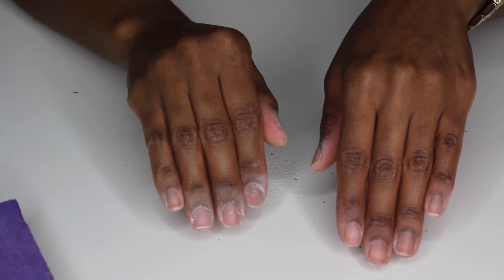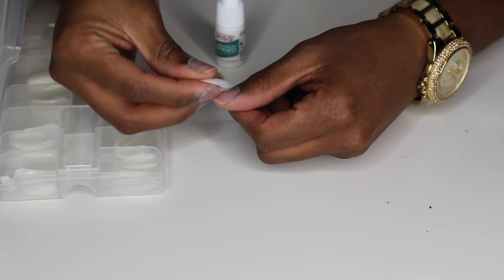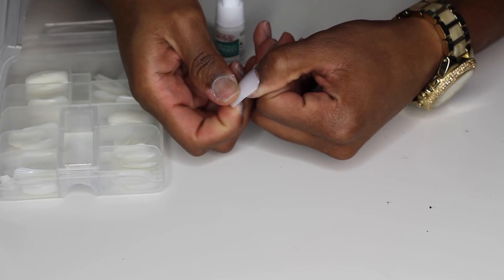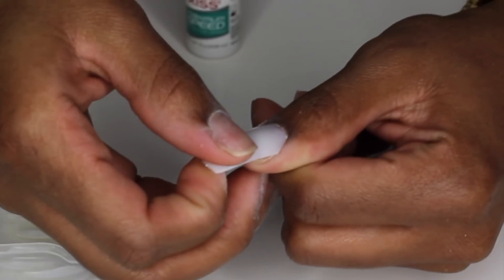When I do this to my nails, they usually last me about a week, which is perfect for me. So once you file your nails down and get them nice and buffed, you're going to go ahead and measure out the tips. There are lots of different sizes that come in this container and all of them will not fit your nail.